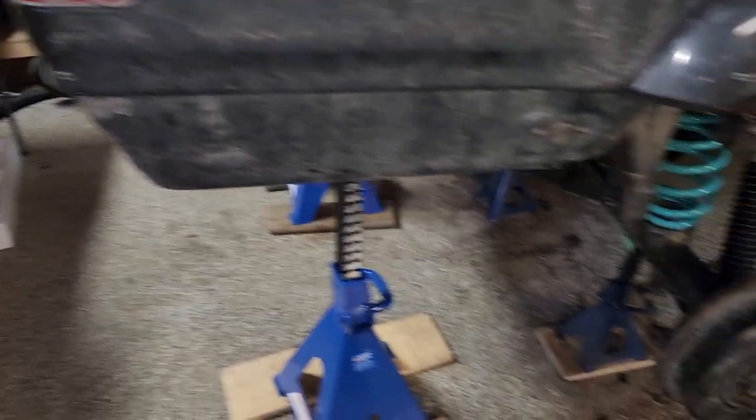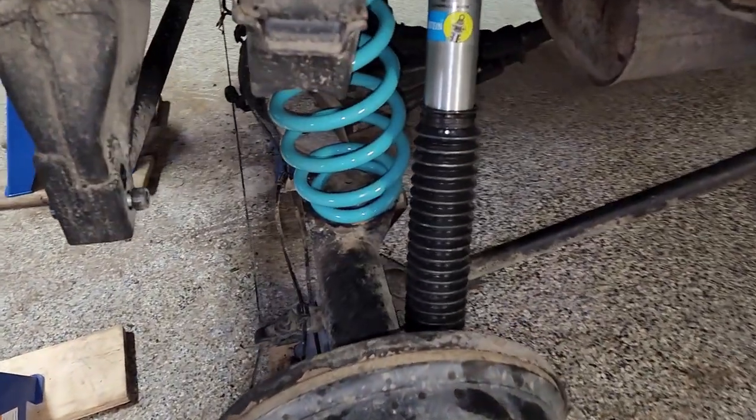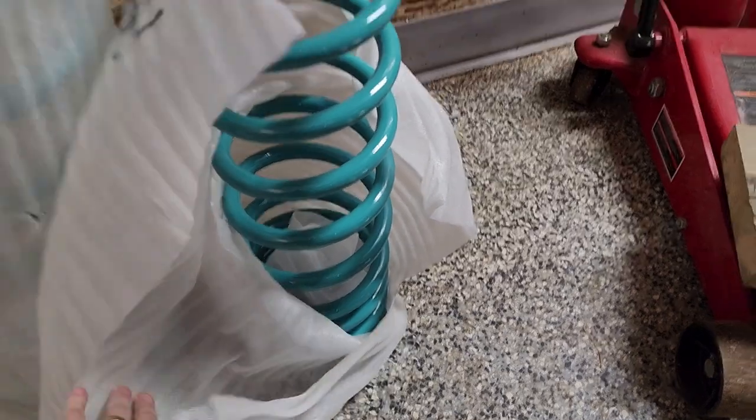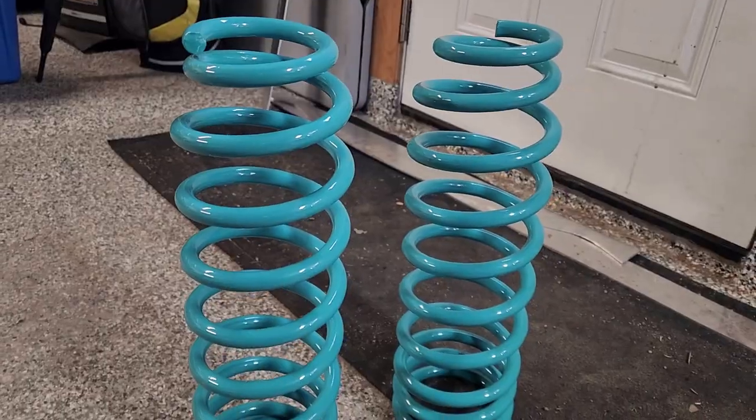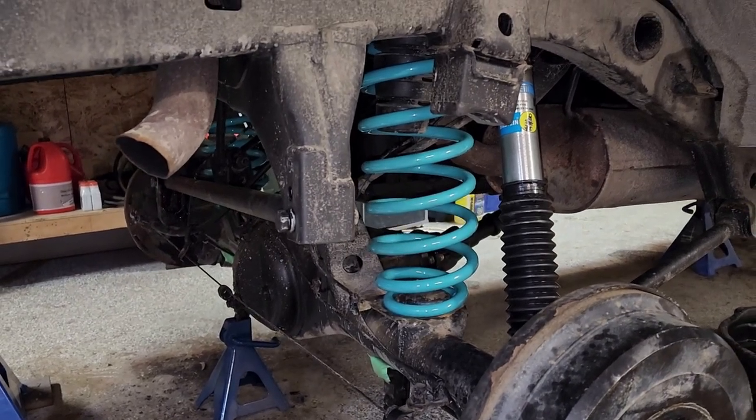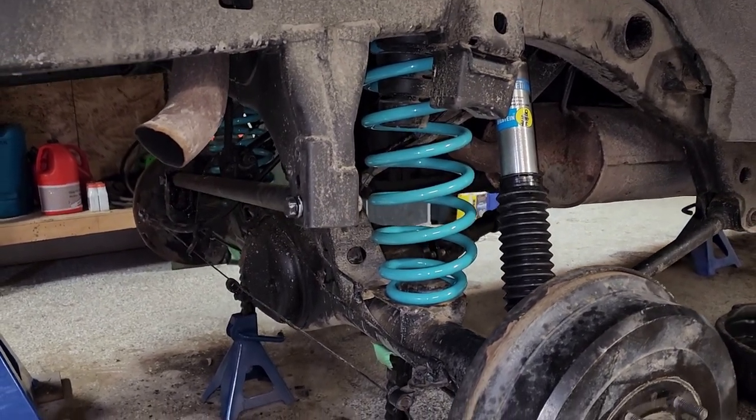You can use fourth gen rear shocks for the third gen and it gives you an extra roughly one inch of lift, so those should work out really good. Those are going to be paired with some Dobinson Land Cruiser front springs. I don't know the exact model of these springs because I bought them used from a friend, and I ended up just getting them freshly powder coated — that's why they look so nice and shiny.